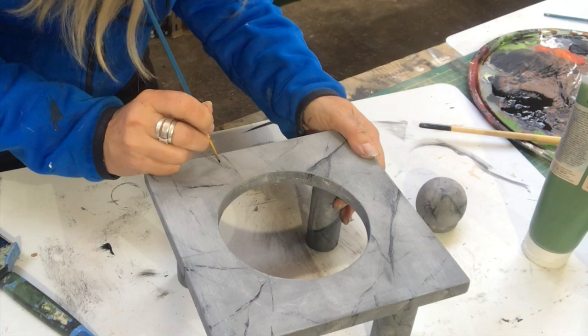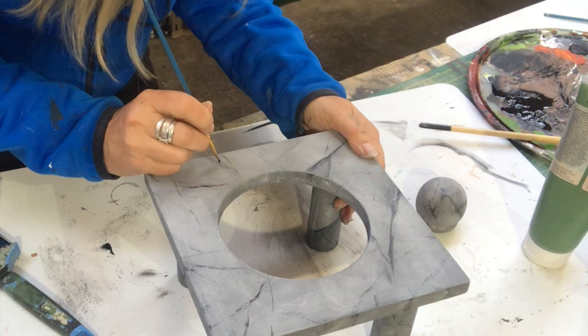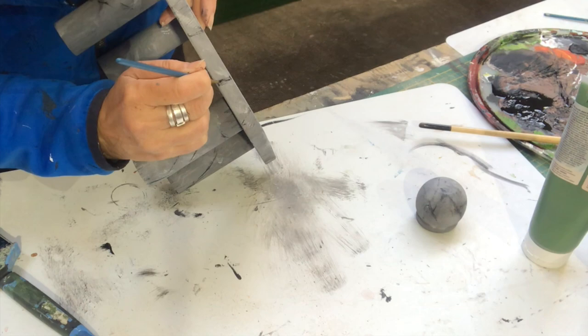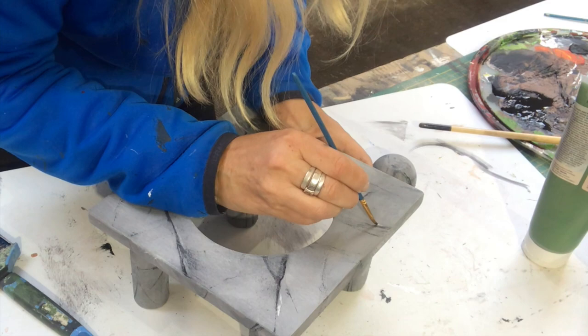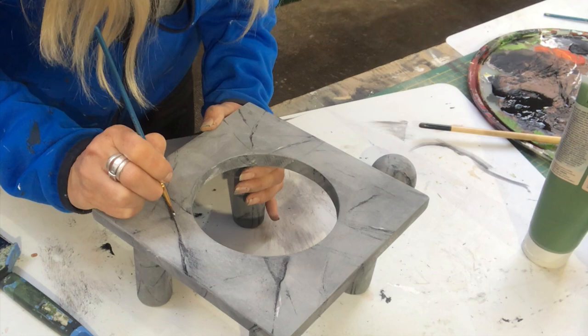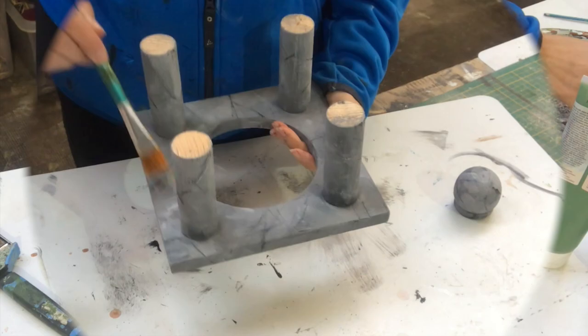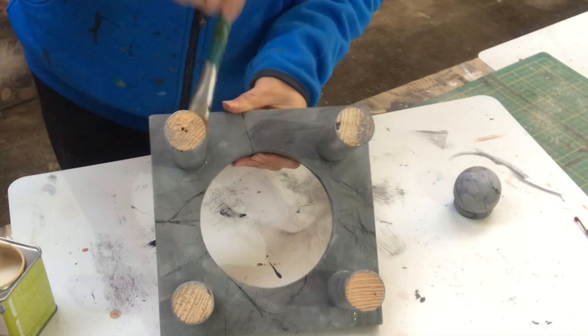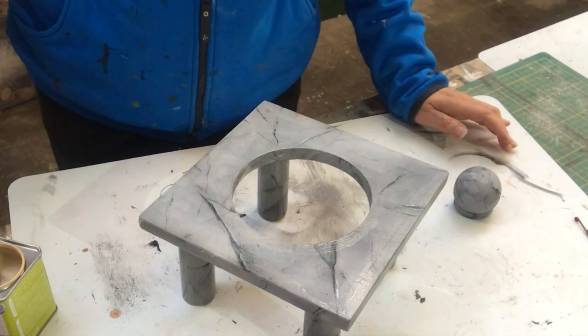With a thin paintbrush I accentuate some of the veins with black and add some highlights with white. I'm almost done with this piece. Now I've taken a satin finished varnish and I'm painting all over — back, front, and everywhere — just one coat to protect the colors and give it a glossy feeling like marble has.